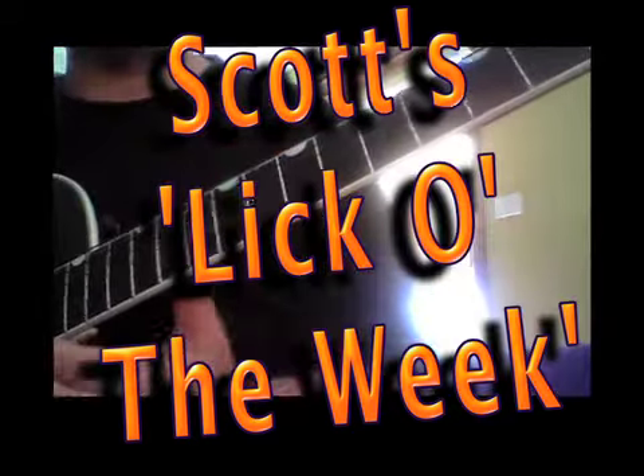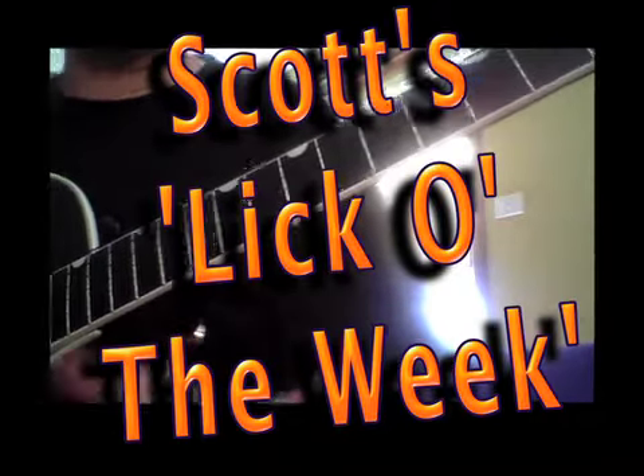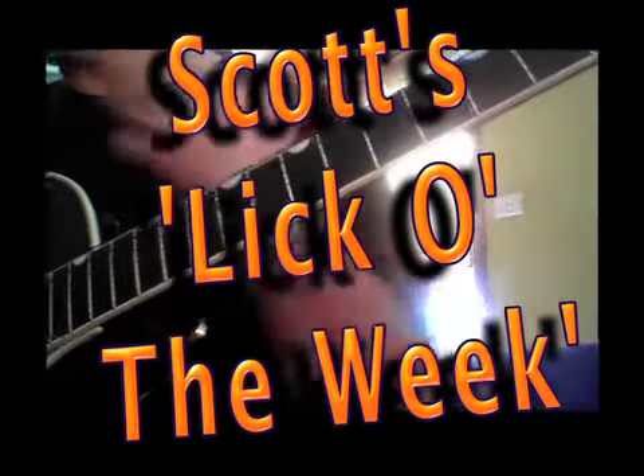I'm practicing those licks, practicing my phrasing. As we talked about last week, you might play two bars of rhythm, then improvise for two bars, then come back in. So you could do something like this.